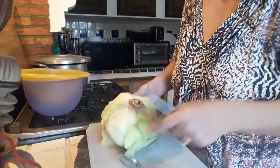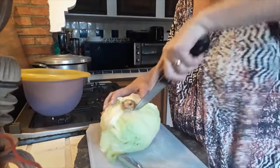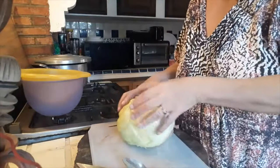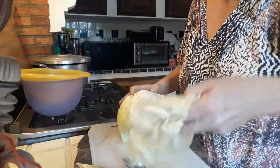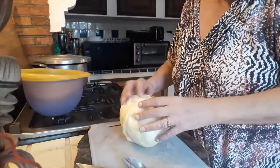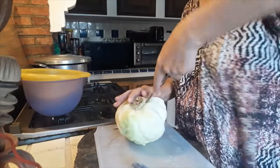Taking the corkscrew out, I'm using a knife to cut a bit around the edges of the root — that way we can loosen the leaves a lot easier. We start by taking off the leaves carefully so that they don't break. Just keep cutting up around the edges a bit and peel the cabbage leaves off one by one.